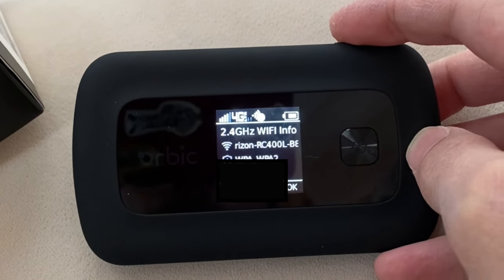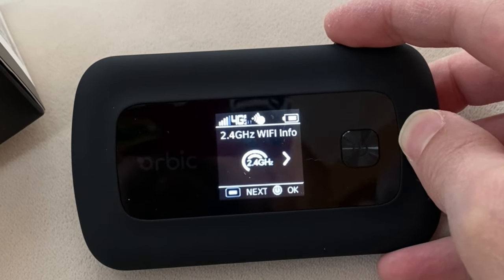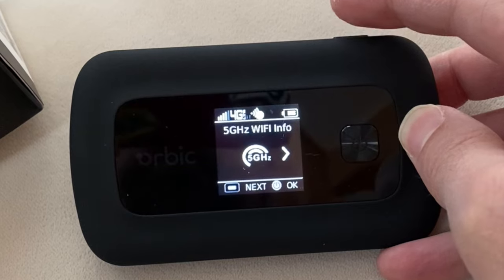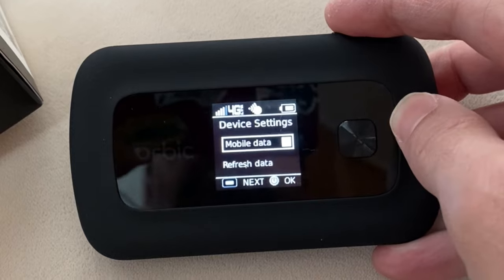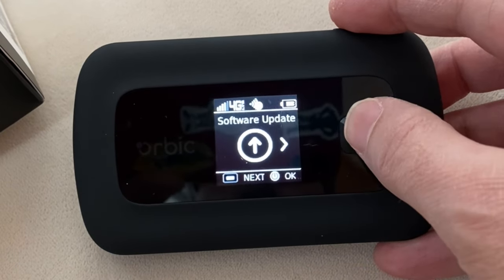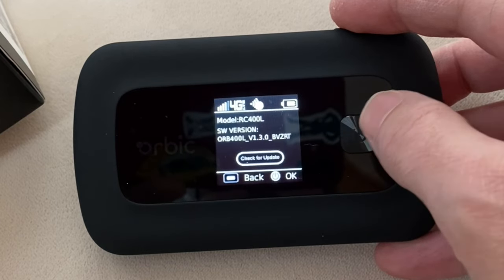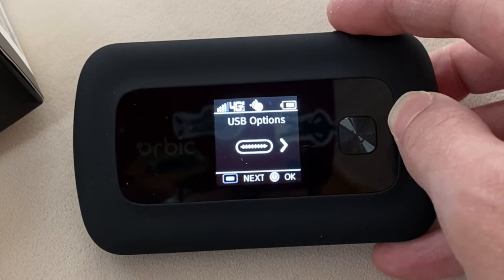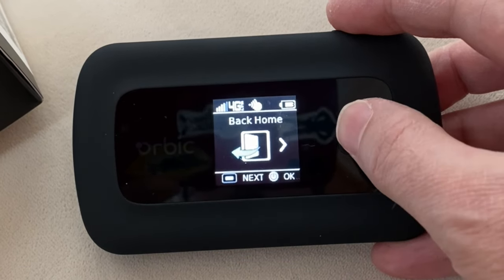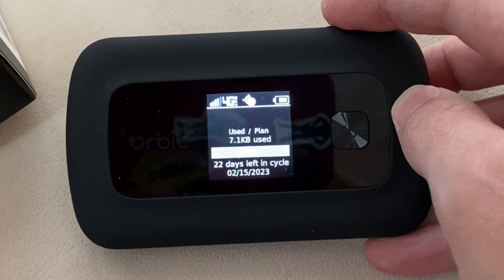The device supports linking into it using both the 2.4 and the 5 gigahertz Wi-Fi speeds. Under software update you can check for updates and download them at your discretion. Back on the home screen it shows you how much data you've used, in case your plan is not unlimited, so you can get an idea of how much you're using.